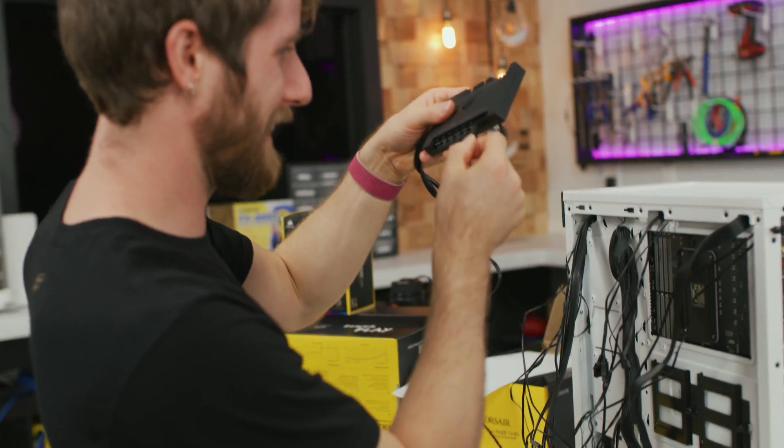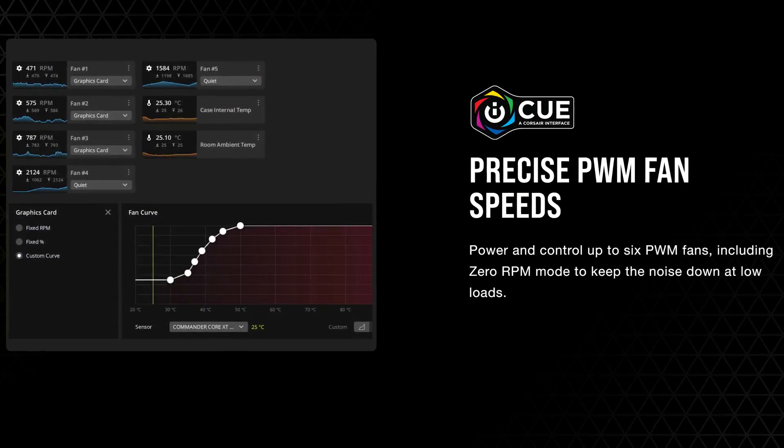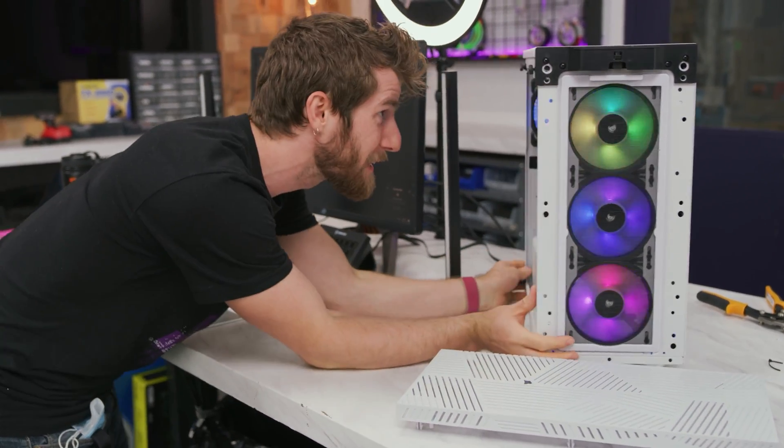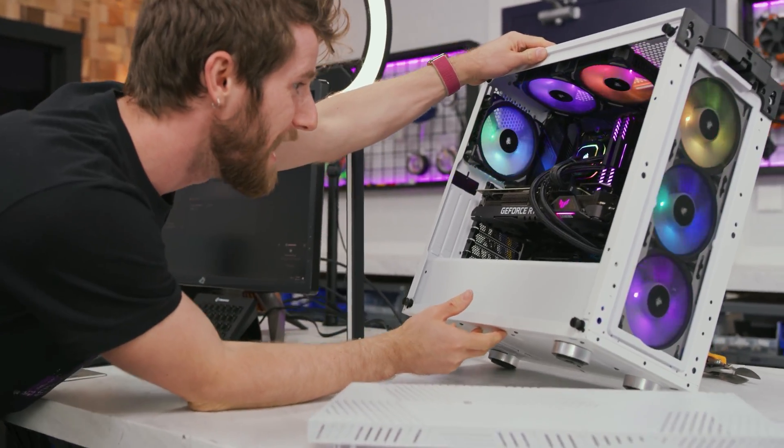A good fan controller will have plenty of headers for all of the fans in your system, as well as an easy way to automate your fan profiles to keep things quiet when your computer is idling, and then ramp them up to an appropriate level when your computer is working hard. It'll also offer a way to monitor temperatures and switch RGB profiles so that you can get your build looking just the way you want, when you want.